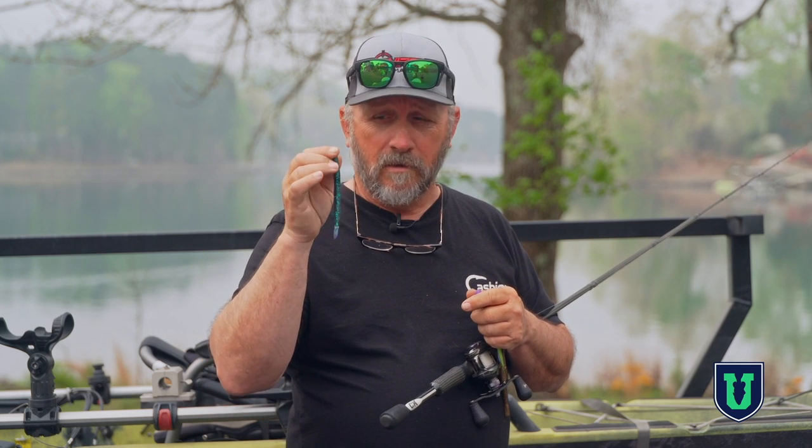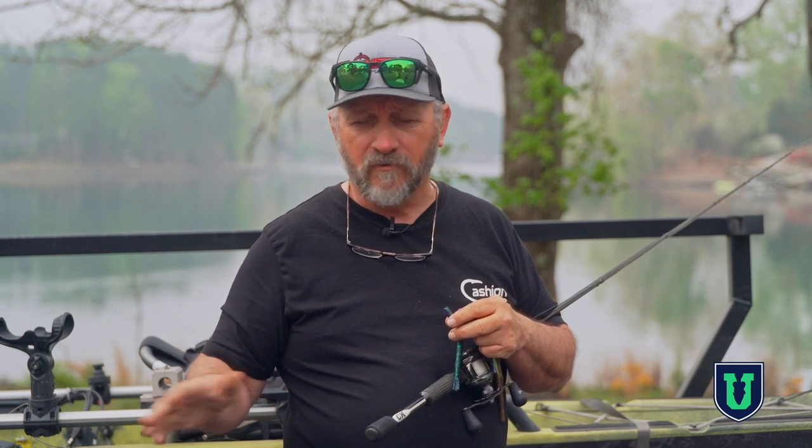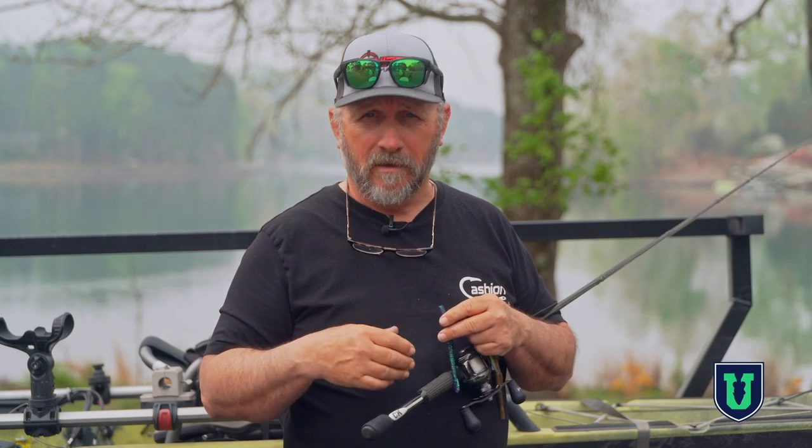These dark colors like black or this Junebug work really well. If I'm in water that's six inches to a foot visibility, I'm going to throw something really dark because it silhouettes well and those fish can pick up on that bait a lot easier.